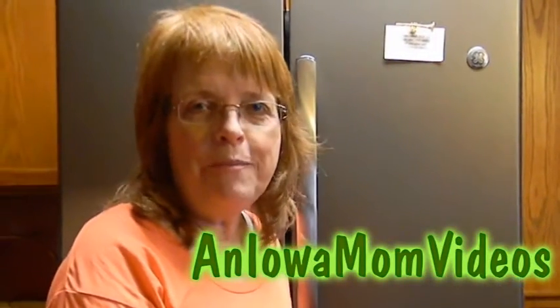Okay, it's all ready for tomorrow. This is Layna Shea, an Iowa mom. Thanks for watching.